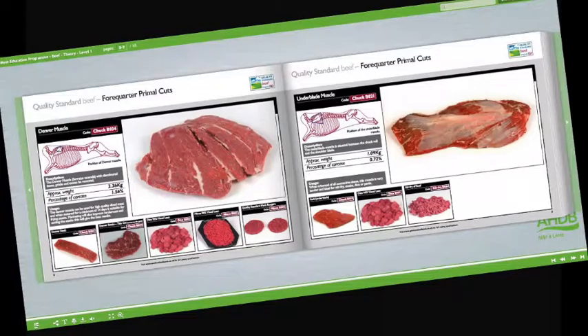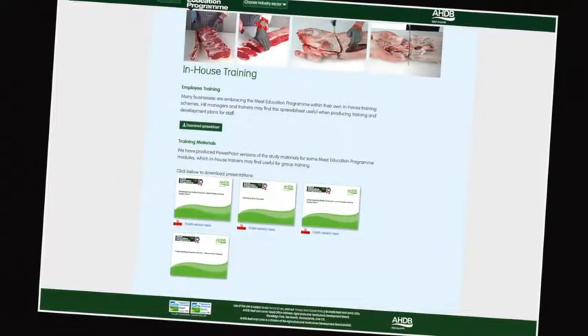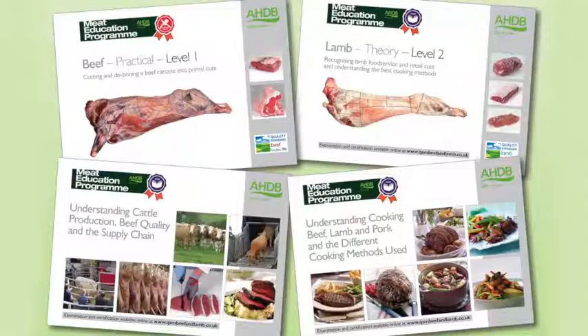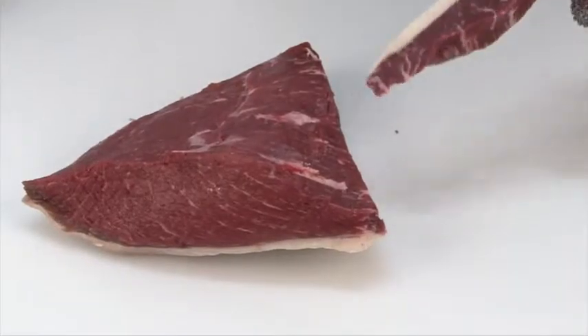The platform can be accessed via AHDB Beef and Lamb's trade website. Online assessment and certification are available free of charge for the theory modules. The three practical beef and lamb modules will be assessed at the learner's place of work by highly experienced butchery professionals. There are 16 theory and practical modules in the Meat Education Program.